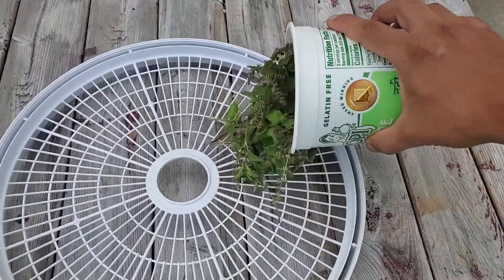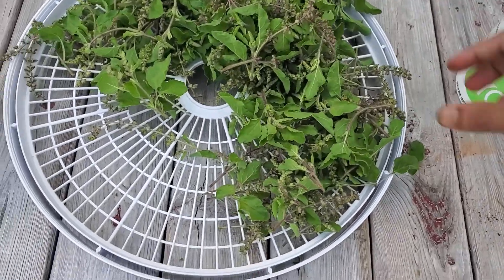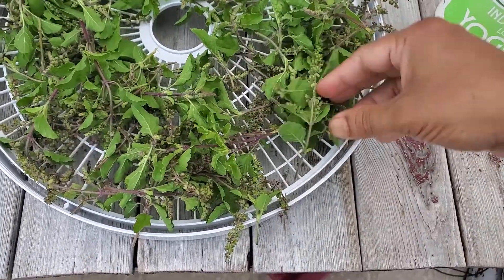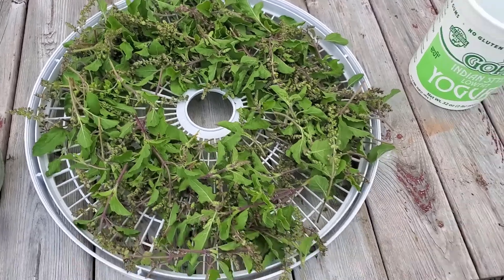I put them on a rack or a plate and let them air dry inside the house for a week or two. When the leaves are dry and there is no moisture left in them, I store them in a glass jar.